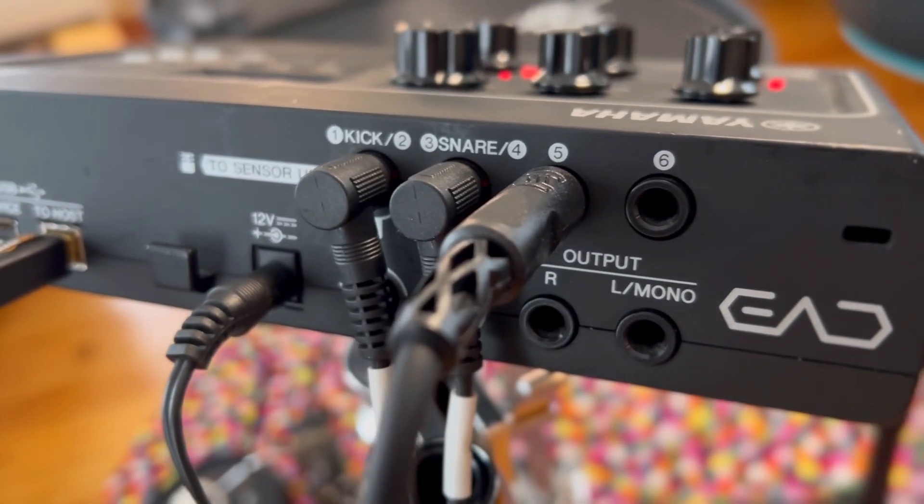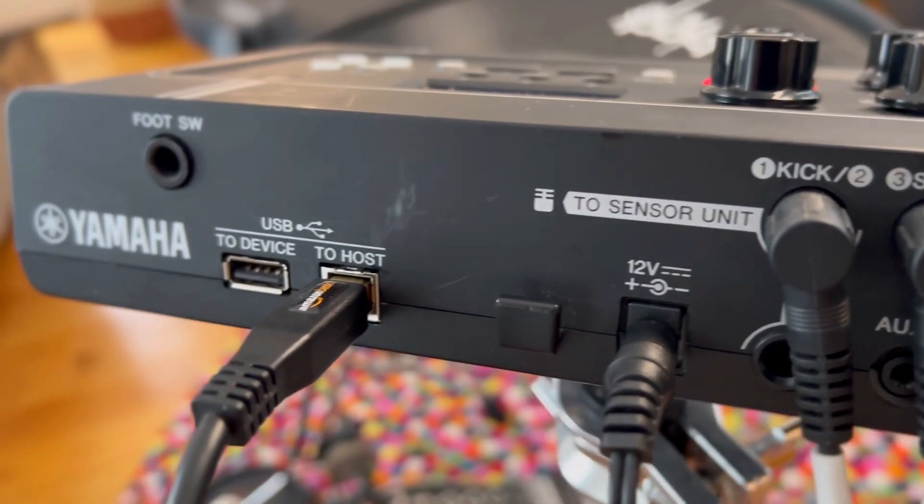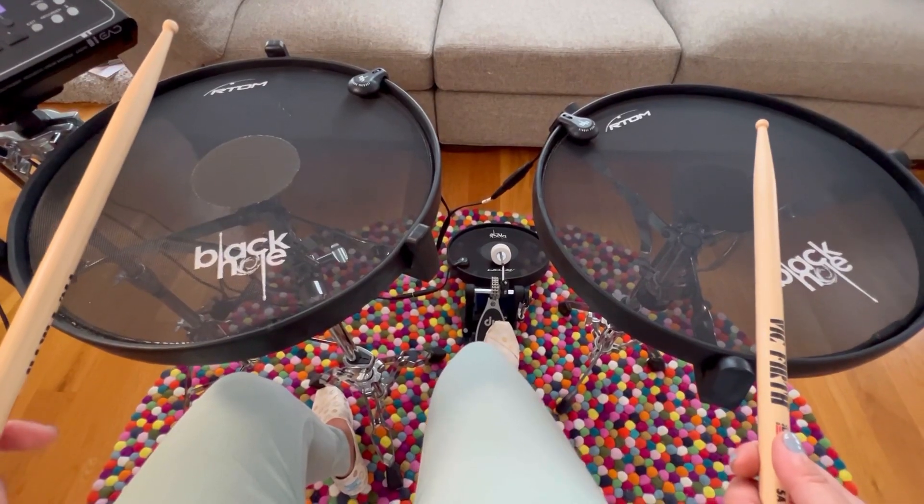I've got inputs for each of my triggers in the module, and a USB cable to connect to my iPhone camera. On the front is where I insert my headphone jack, and it's going to sound something like this.